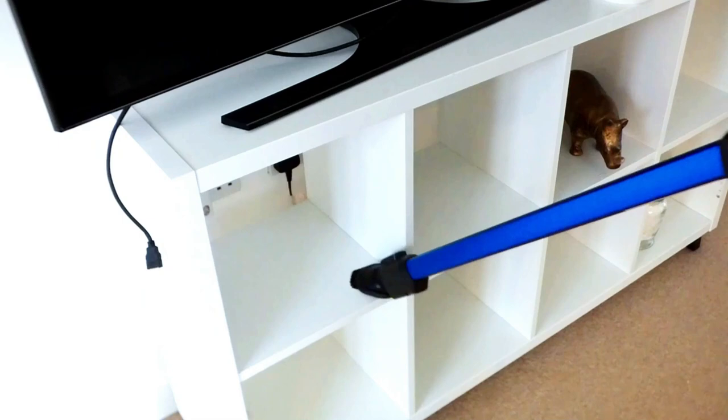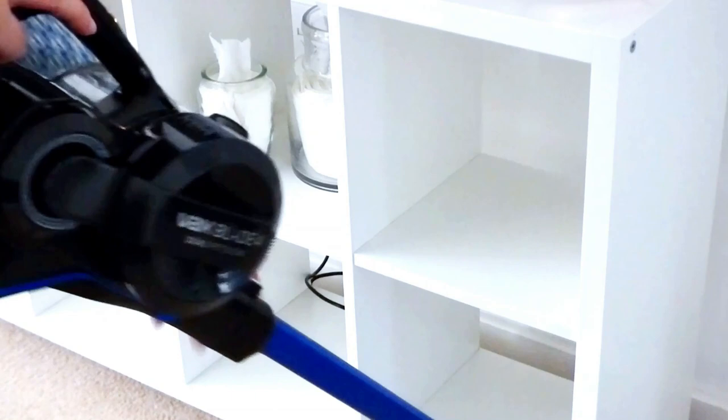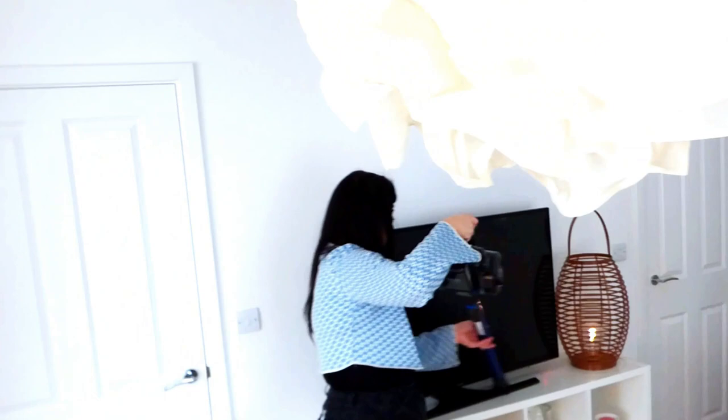When it comes to cleaning your house, I've said it before and I'll say it again — however you are choosing to clean, my top tip when it comes to actually doing the clean is always use a vacuum first to remove any of the dust. This is going to trap it within the canister and it's going to make your life so much easier.